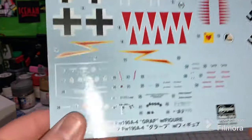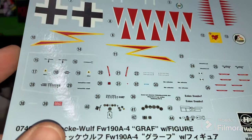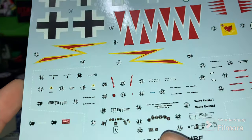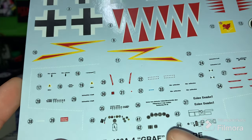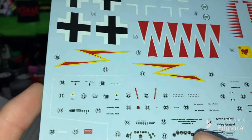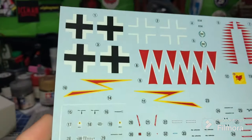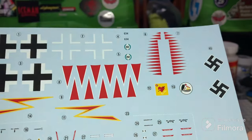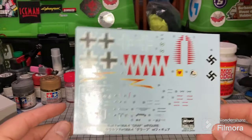I will put the historical markings on there — it's a historical aircraft and it will get marked as such. It's a really nice decal sheet; it even has some really nice gauge decals and some really nice cockpit decals. It's going to be a fun build.